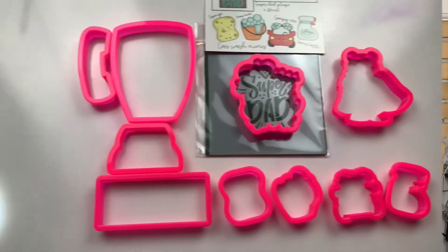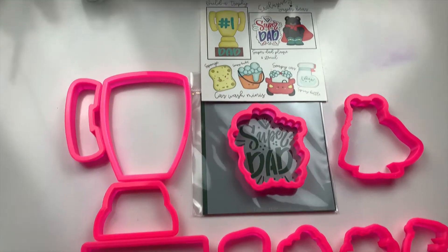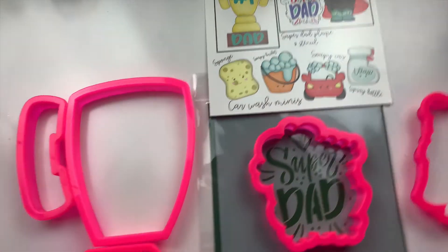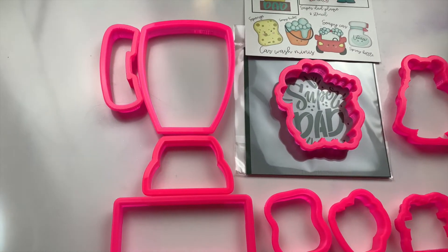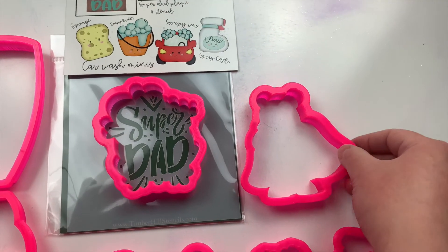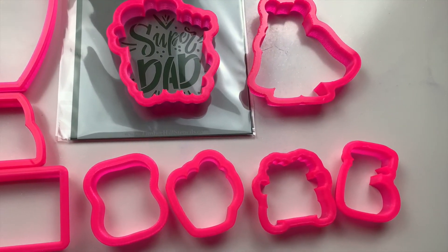Here's everything included in the JH Cookie May Pink Box. Here's another close-up on that slip of paper. First thing we've got is the trophy, and we also have our cookie stuff that includes the plaque, the Super Dad, and our Super Bear. And finally, the Minis.